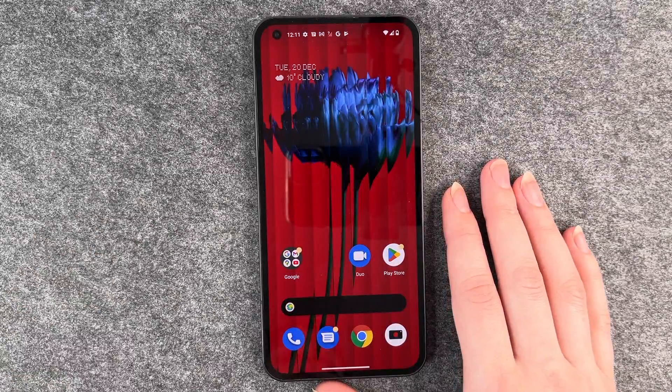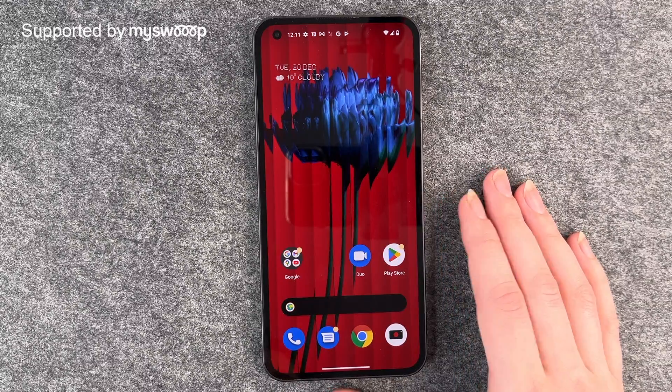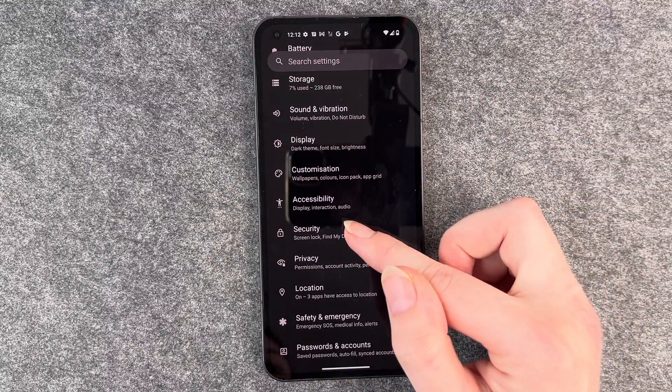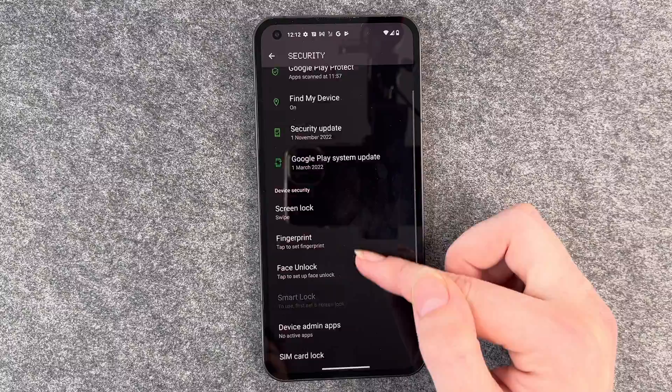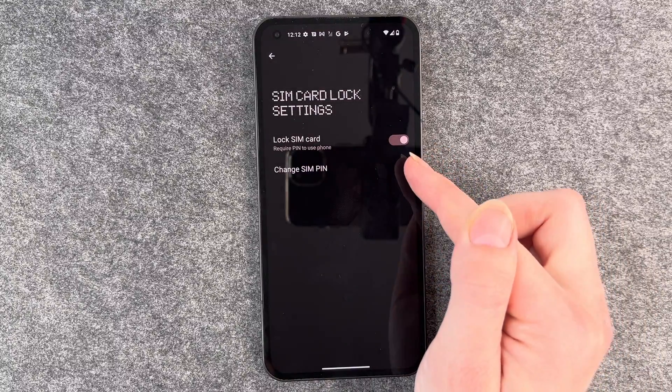Hello buddies, welcome back, it's Anne-Sophie and today I'm going to show you how you can change your SIM PIN on your Nothing Phone. For that, you want to swipe up to get to your settings and then go down to Security. When you scroll down, you have the SIM card lock option here, then you click on it.